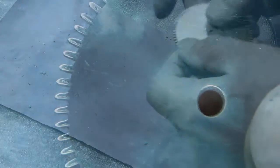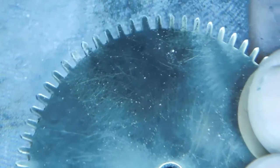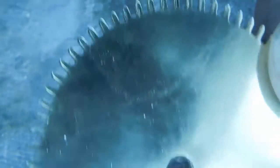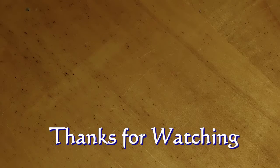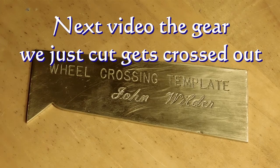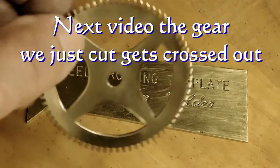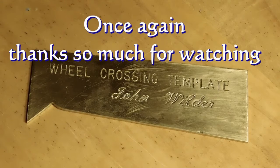Now I'm just running it on a piece of sandpaper on a piece of glass and flattening it out so we can take a look at it and see how it came out. There we go — that's flat. There's a quick look at what it looks like. I want to thank you for watching the tooth cutting on this clock wheel. I just used a John Wilder crossing template and crossed out that wheel — still got a little more work to do, but I used a piercing saw, and that's going to be the subject of my next video. Hope to see you then — have a nice day!